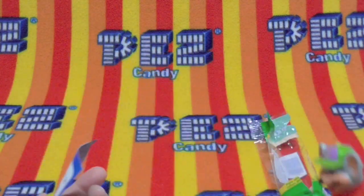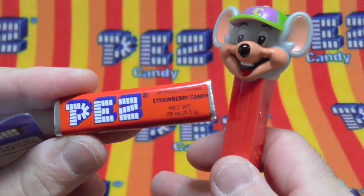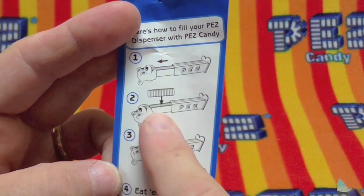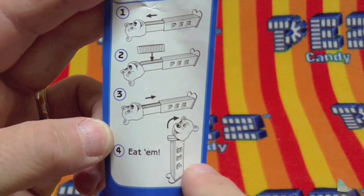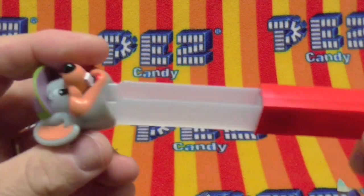What does Chuck E. Cheese come with? Only one candy — Pezz candy, the greatest candy in the world. So he comes with strawberry candy and this little card that shows you how to fill them up, just in case you don't know. Basically, put the candies in there, close it, and then eat them. It even says eat them.